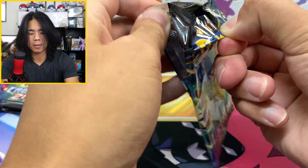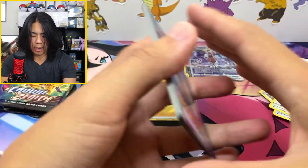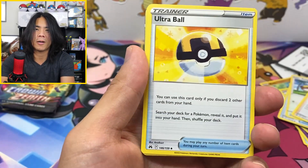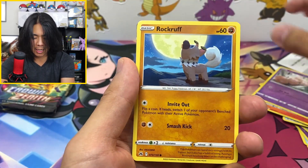Pack number three — please, I just want a gold card. Part of the reason I wanted to do this video is I've never opened this box before and I wanted the playmat, so now I got the playmat. But the other thing is I've never gotten a gold card before. Hopefully today's the day — I see something in the back. Come on, let's get it!